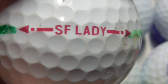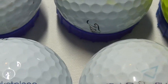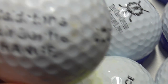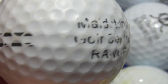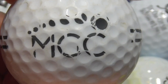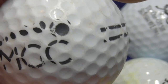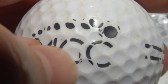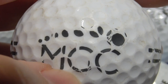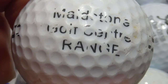Rossi — I think that might just be someone's name stamped onto the ball, on a Srixon SF Lady. I'm going to assume that's just somebody's name. Next, Maidstone Golf Center range — you've got those markings that range balls have on the side. Maidstone Golf Center, so that's an MGC. Because the ball's a bit worn it's difficult to see — I thought it might be MCC but that's MGC. So Maidstone Golf Center range — that certainly wasn't found in Maidstone.